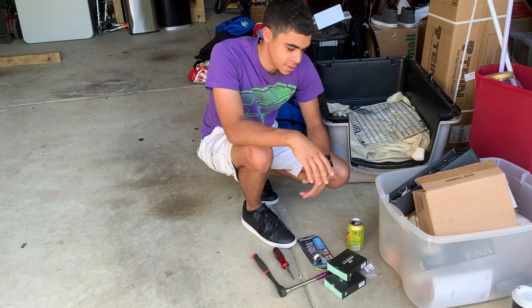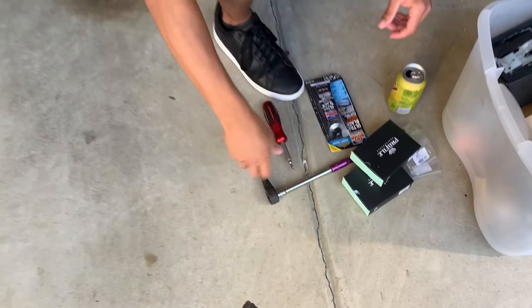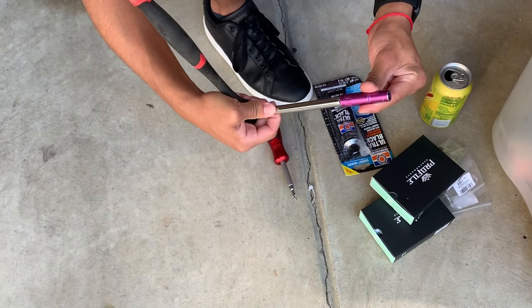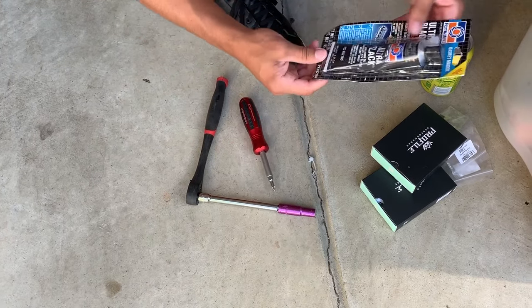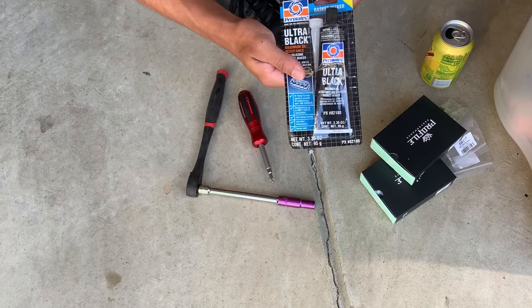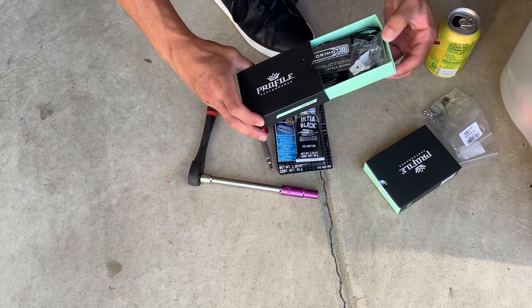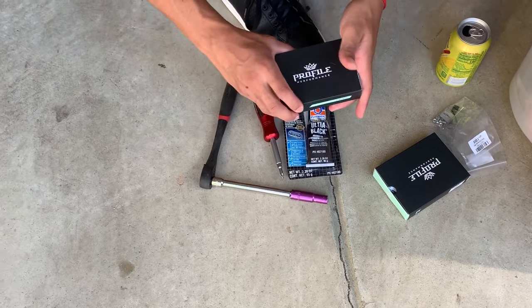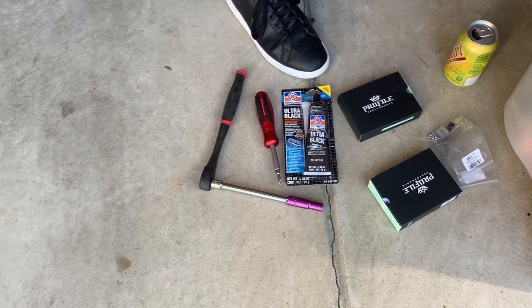Now these are the things you need: a 10 mil socket, screwdriver, this to reseal the headlights back up, and then of course the demon eyes, and the drink of your choice. Let's get to the car.